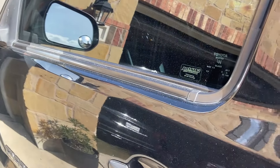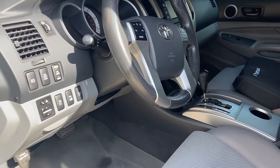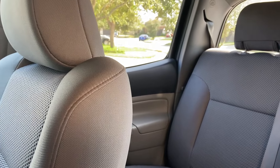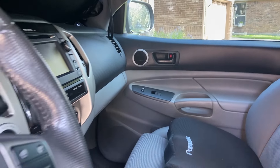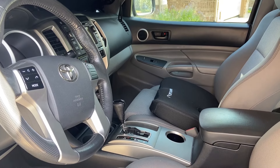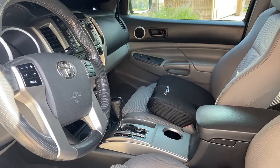Recently my truck sat outside during a hurricane and now the interior is disgusting — it smells musky and nasty in here, and you can totally feel all the moisture and humidity. Living in a hurricane-prone area, this is something I've dealt with before, and in this video I'm going to show you how to fix it.